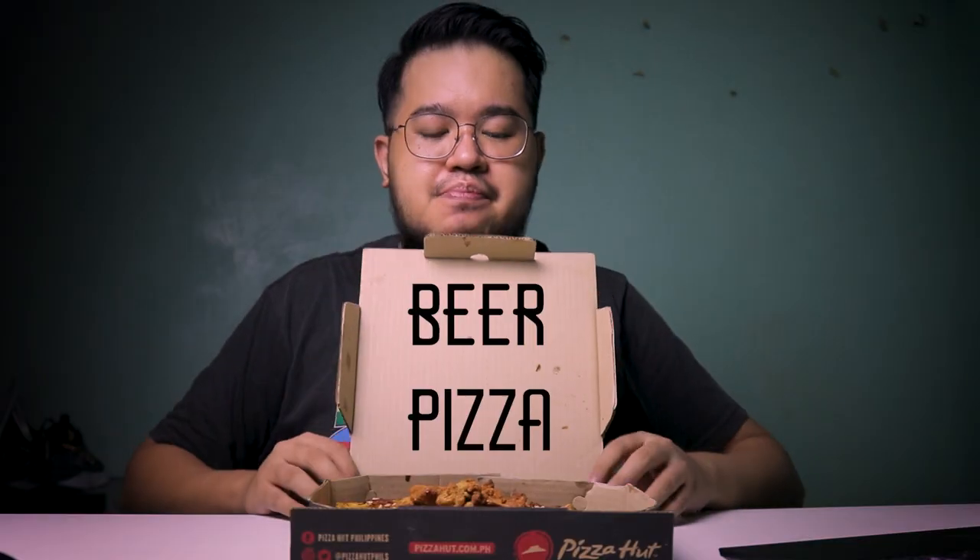Alright, so without any further ado, let me introduce you to the Pizza Hut beer pizza.